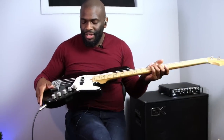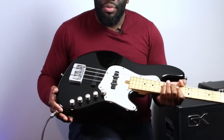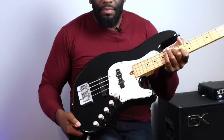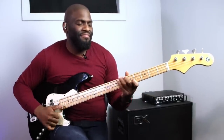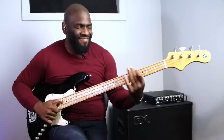On my bass I have an active bass with a preamp. So you have volume, blend between the two pickups, treble, mids, and lows - the bass. I have pretty good control over my EQ settings on the bass, and you want to take care of that first before you look at the amp. Playing with everything pretty much flat sounds like this.